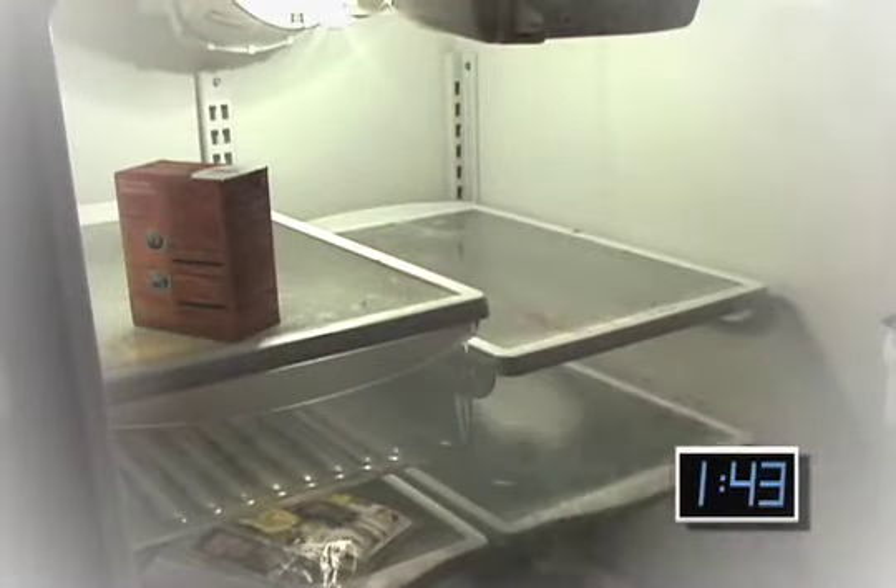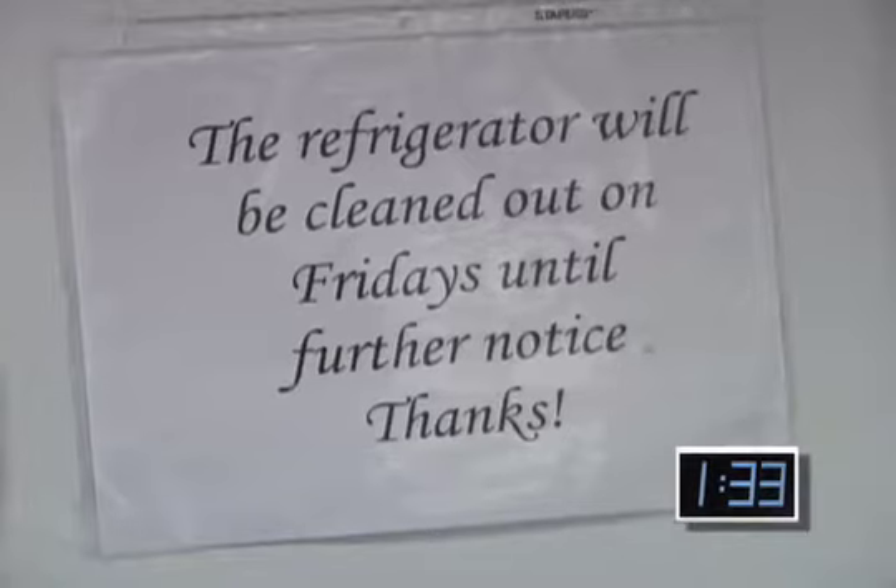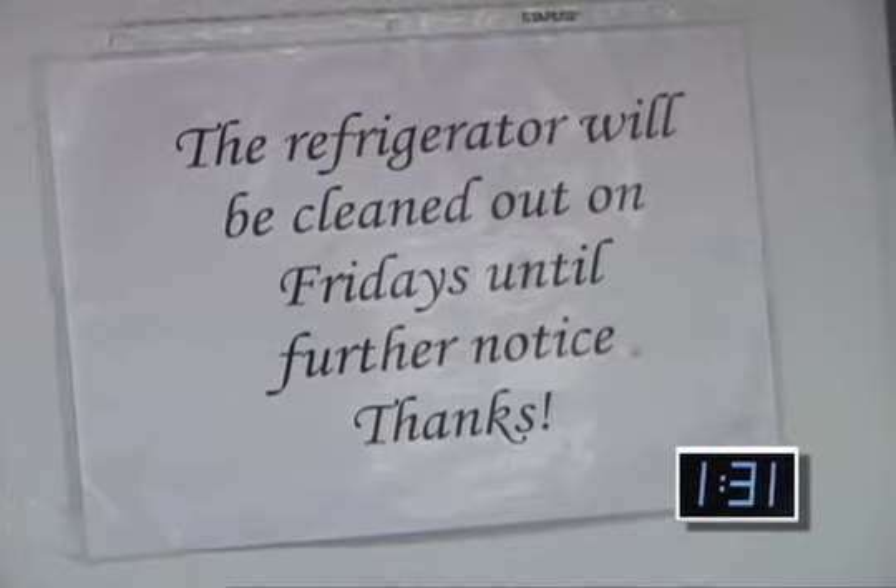Last week, I showed you how you can make mushroom risotto by combining leftover food items in the communal office kitchen at the end of the work week. Yummy! Now, that's a great recipe for the end of the work week, but what do you do come Monday when the fridge is cleaned out completely? Well, today, I'm going to show you how to make pulled pork and coleslaw.